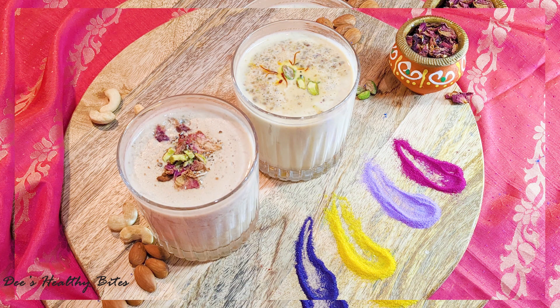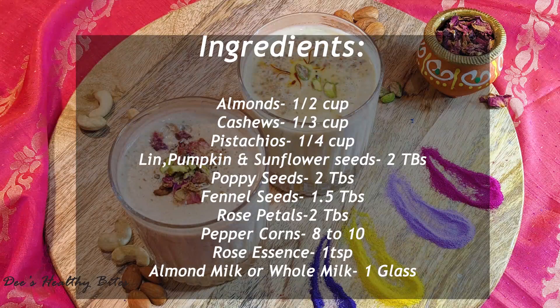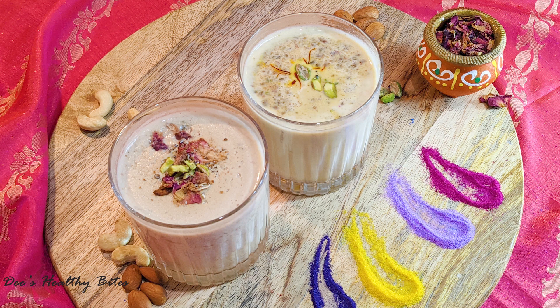Firstly, I'll make a thandai paste of these nuts, seeds, and spices. I'm making two variations of this — vegan with rose flavor and regular with kesar flavor. With no further delay, let's check out the ingredients and get started.